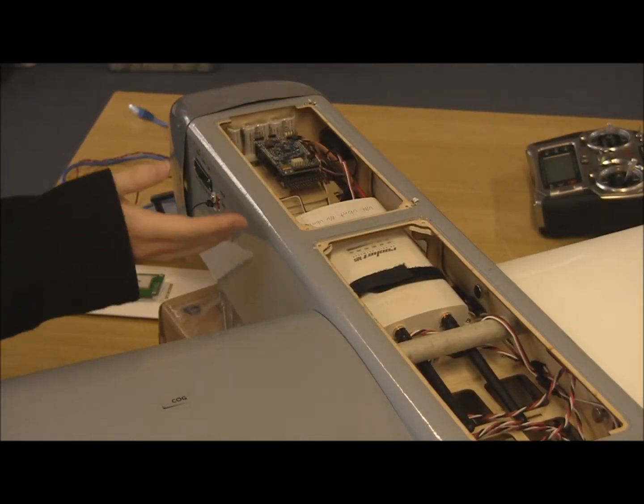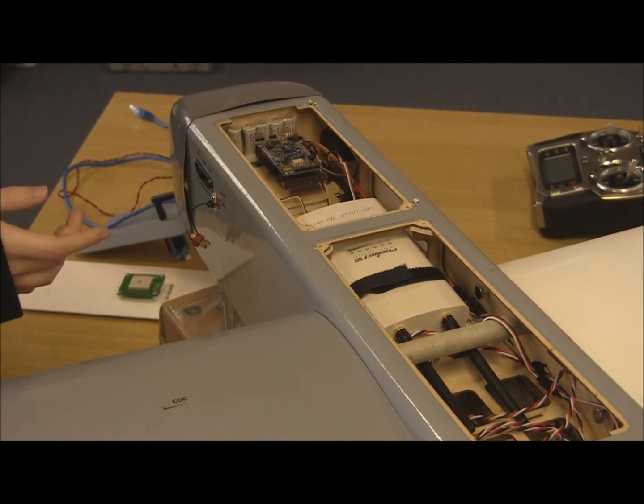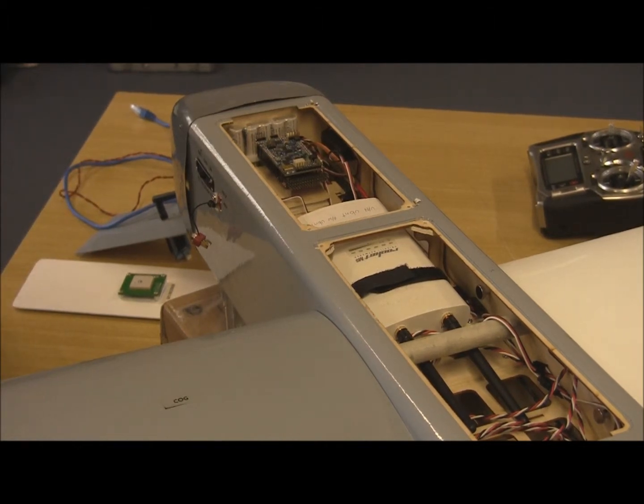This is our radio. It is a 5.8 gigahertz ethernet bridge radio, and it communicates to the ground station radio, which is connected to a PC, which does the autopilot recognition.